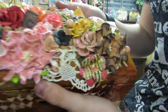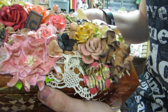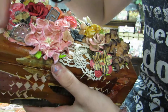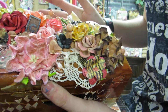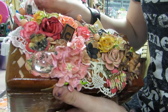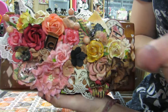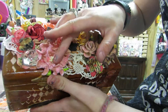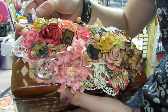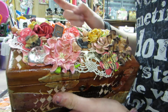Then I glued that on there, and I put this really beautiful doily here, and then I layered another one. I inked it and then I glued it down — not all the way, I left the edges up. Then I kind of went all out with flowers. I put this applique here of this rose, and I used a bunch of different Lindy's on here, colored everything — a whole mess of them.